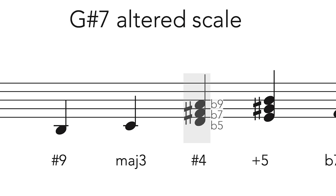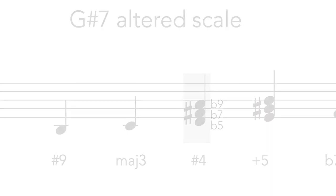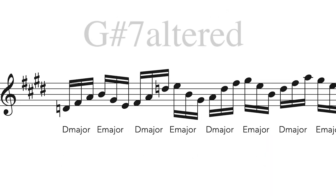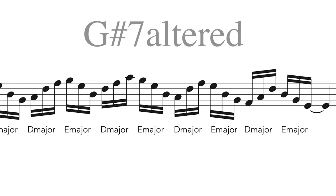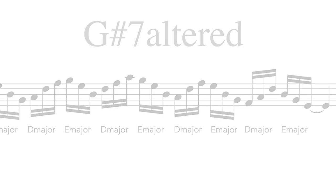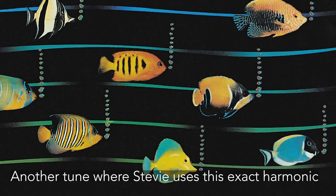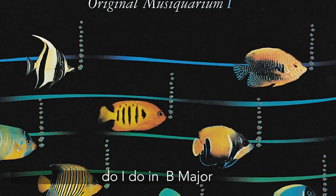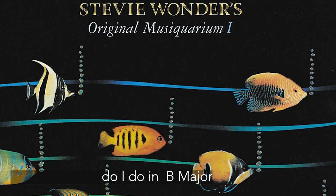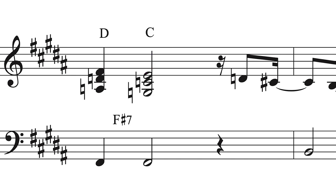Here are those triads interposed on the saxophone. Another tune where Stevie uses this exact harmonic device over a dominant chord is 'Do I Do' in B major. Here again over the V7 chord, Stevie uses the same major triads built on the augmented 5th and the sharpened 4th degree.